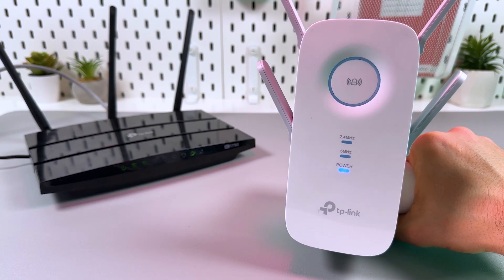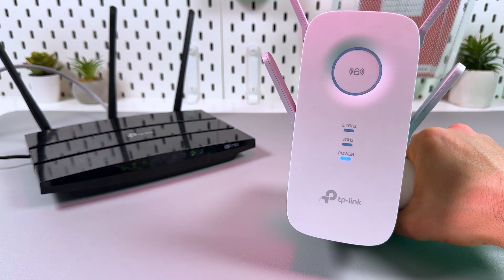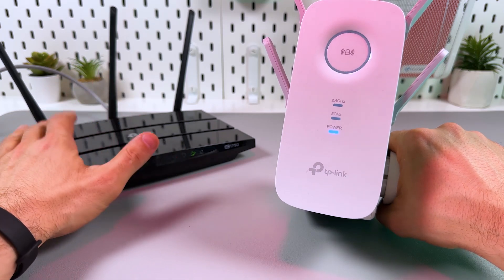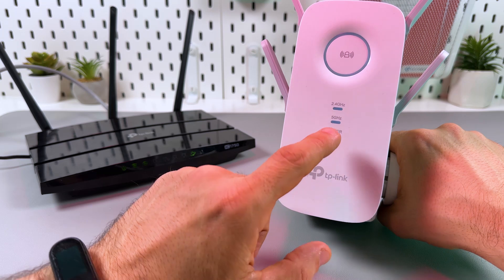Let's connect the TP-Link RE650 via WPS. First of all, you need to make sure that the extender is plugged in next to your router within the 16 feet distance, and the power indicator on the extender is glowing solid blue.